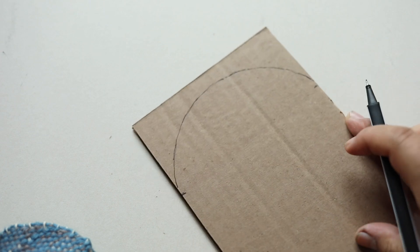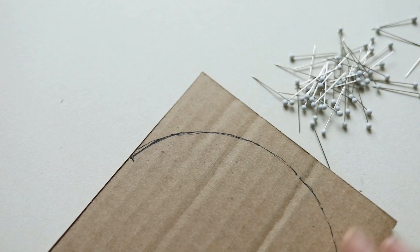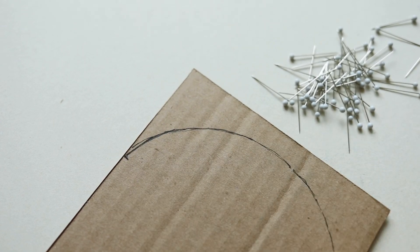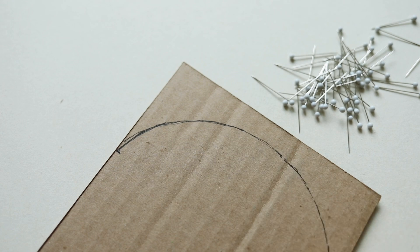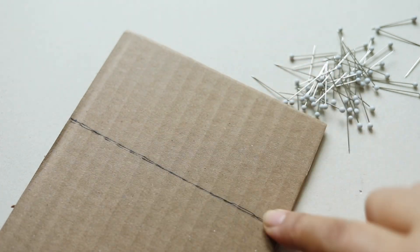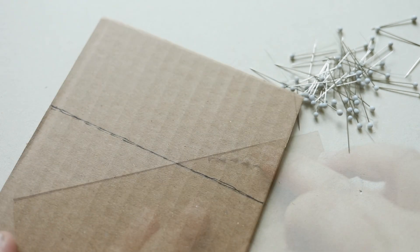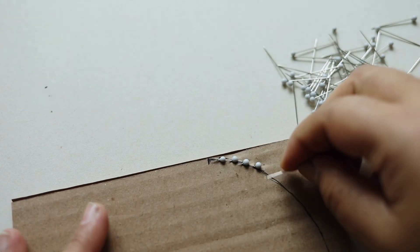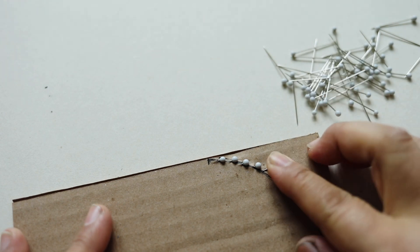The next step is to add the pins. One of the questions I kept getting was should you have an even or odd number of pins? The answer is: whatever amount of pins you place on the curved side — say 30 pins — you should also have 30 on the other side. It doesn't matter if it's even or odd as long as it matches. Put them in on an angle so they don't go through the other side.